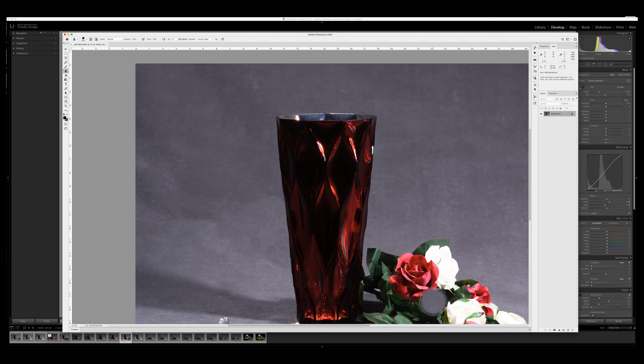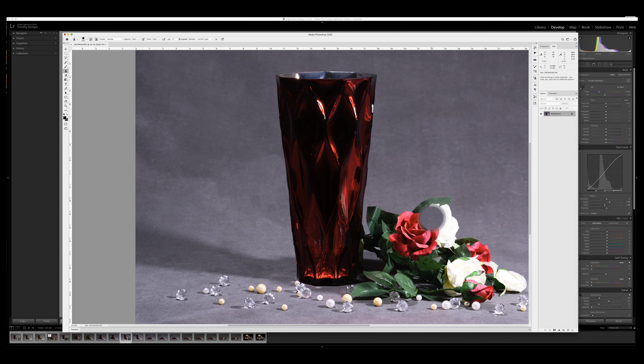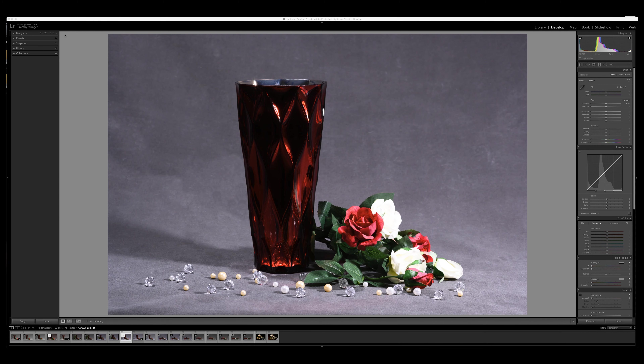That looks pretty good. And another thing to keep in mind too — when I get this back into Lightroom, I'm actually going to be softening this up a little bit. So for now we'll just save this, which is Command-S, or you can go File, Save. That will save it back to Lightroom as a TIFF. We can close Photoshop and now we're back to Lightroom. As you can see, those stems and shadows are all gone. As our final bit of editing, I want to bring these highlights down because these white roses are just about blown out. So we'll bring the highlights and the whites down, so now you can start seeing some of the details in the white.